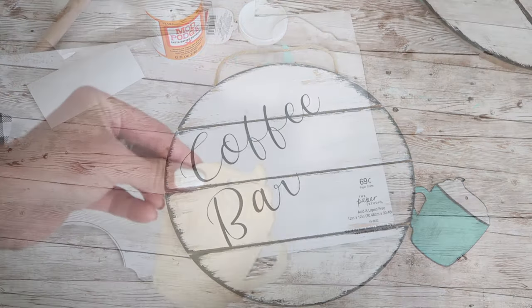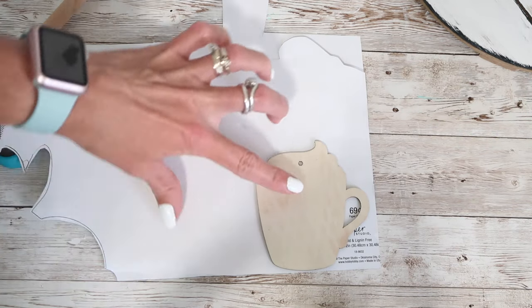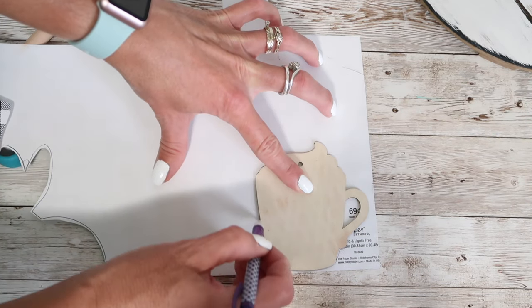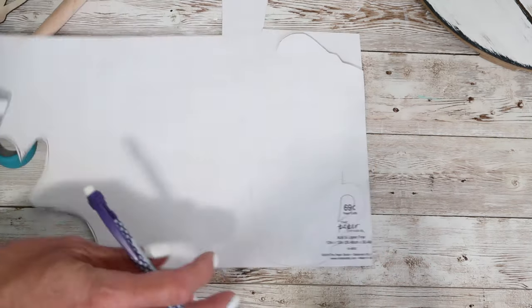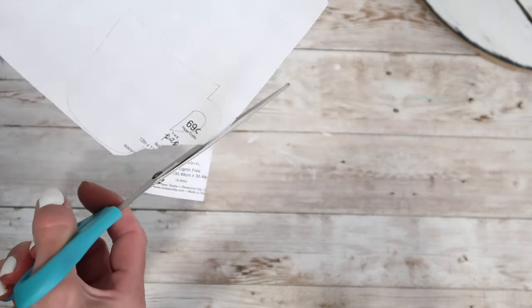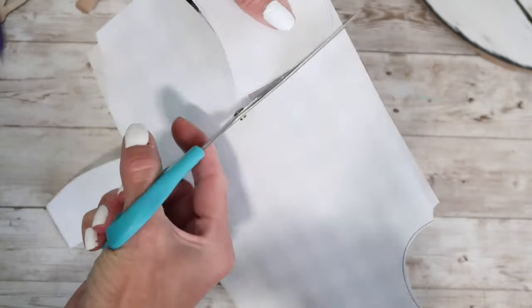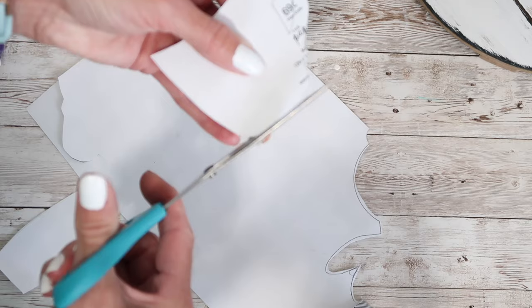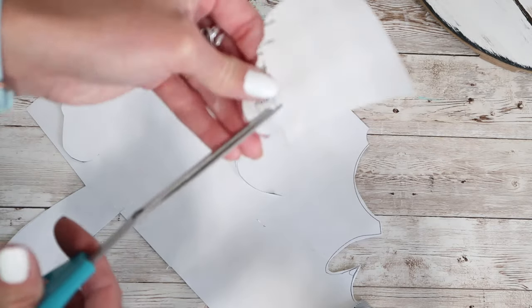I had a couple of different ideas on how I might want to use the wood cutout on my sign — I wasn't sure if I wanted to use the turquoise color or go with a simple black and white theme. So I traced the wood cutout on the back of some black and white chic scrapbook paper and cut that out. I painted the top of the wood ornament white and then attached the paper cutout to the little wood ornament using Mod Podge.